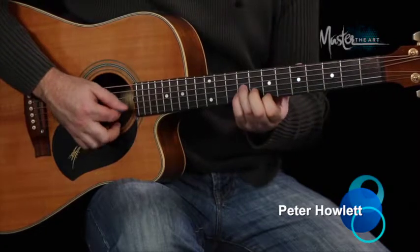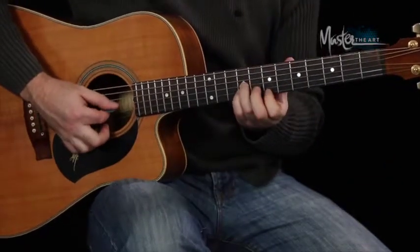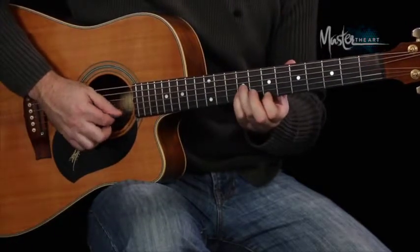Now these triads — they're the top of the bar chord. So if you can think of an E bar chord, we're just doing the top part of it. So that's the 7th fret, 9th and 9th.